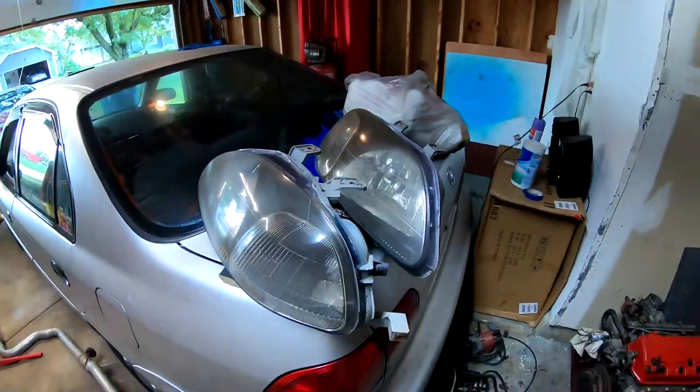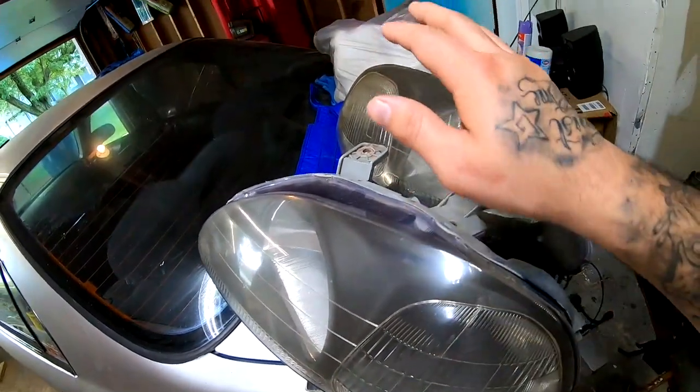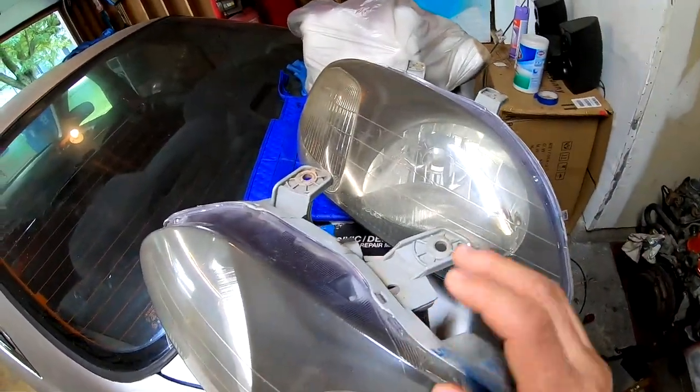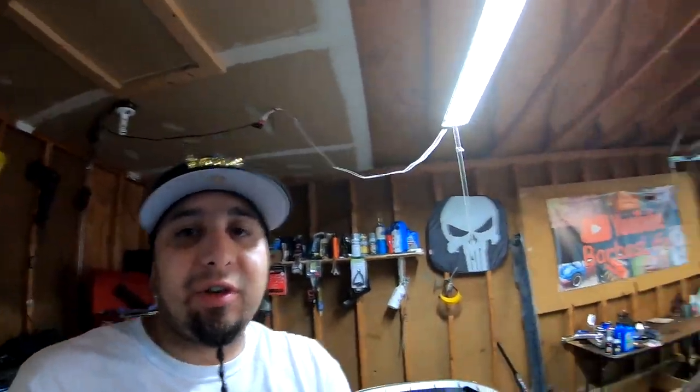Today's video is gonna be a quick little video. I'm gonna be restoring these headlights — you can see that they're a little bit yellowed — so I'm gonna go ahead and wet sand everything down and we are gonna spray some clear on it. I did want to start on the wire harness, but I have not received the batteries for the GoPro, so that's kinda holding me back.